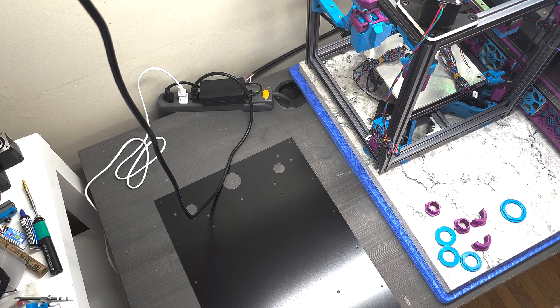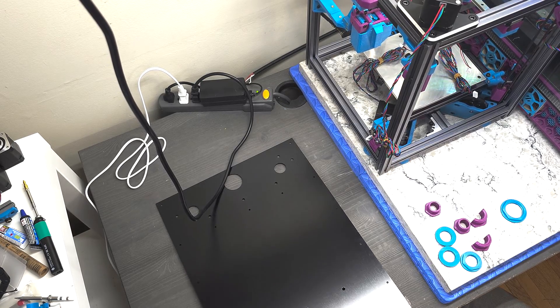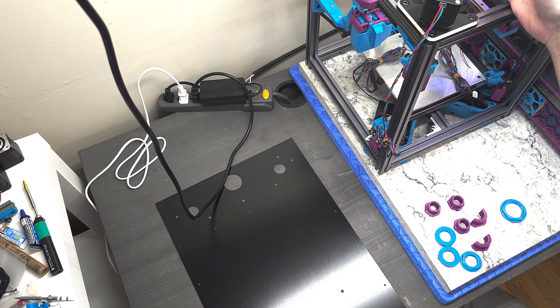Hey everyone, Steph here from Old God Mills Plastic. I'm going to start this segment by basically installing some grommets on the rear panel of the K3. In this case, the rear panel is still going to be mounted to the rear of the printer.